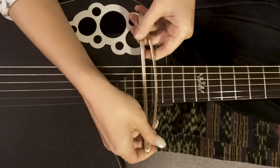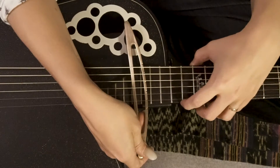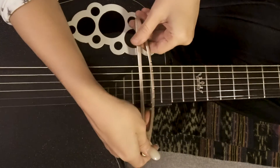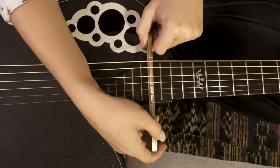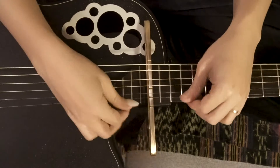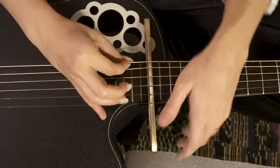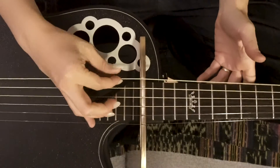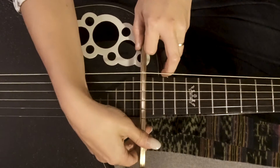We're gonna flip it, and when we do, we're gonna place it on top of the 16th fret. I'm gonna count from 12, 13, 14, 15, 16 — like so. On the bottom, it has a little groove that will sit the passerelle directly on top of your fret. Then you just move the strings into their corresponding little grooves.